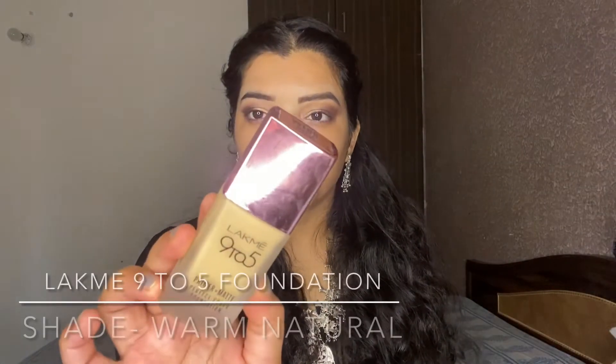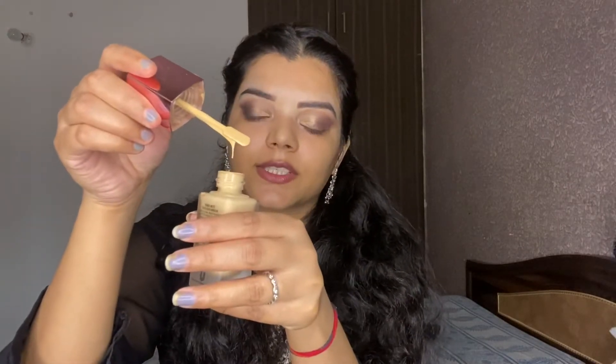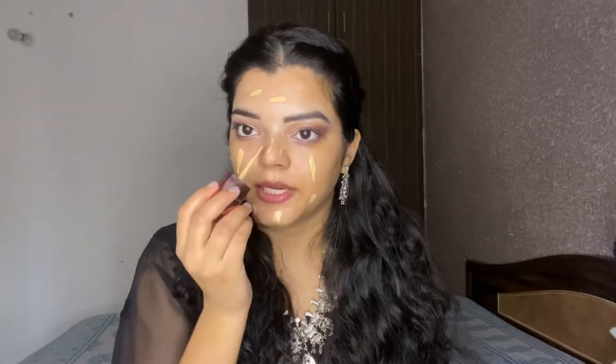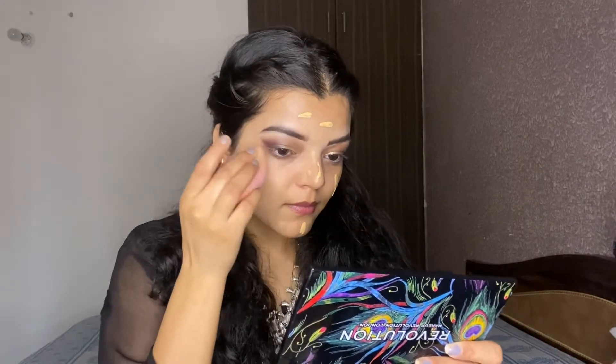For the foundation, I am using Lacmeca 9 to 5 foundation in the shade W180 Warm Natural. It has a runny consistency so it is not a thick foundation — it will provide sheer coverage and you can build it up. It gives a natural plus dewy finish. I am blending it with my beauty blender. It blends easily and provides good dewy coverage.